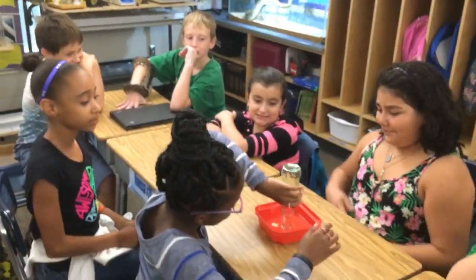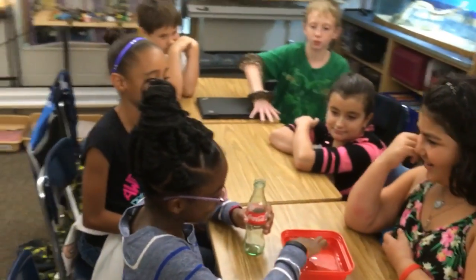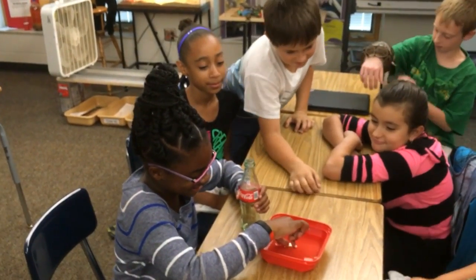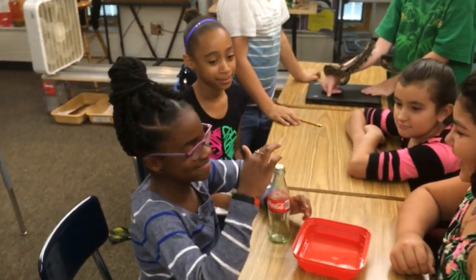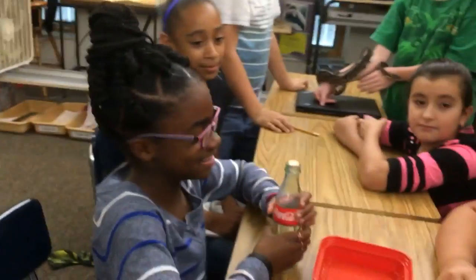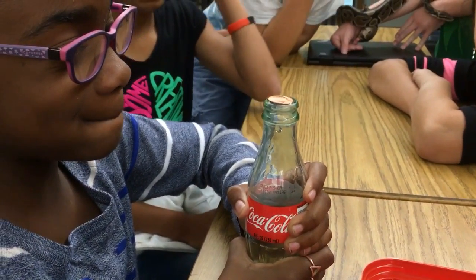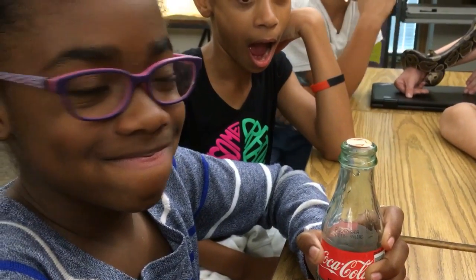I'm gonna come over to table six. Table six, go ahead and flip your bottle over and put that penny on the mouth of the bottle so it makes a nice seal. You're doing great, Jada — there you go. Let's see if you can move that penny without touching it. Get really close — there it moved, there it moved again!